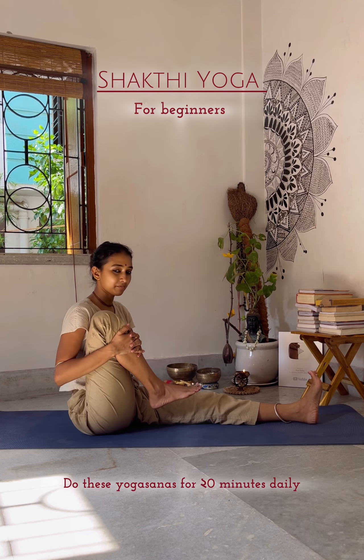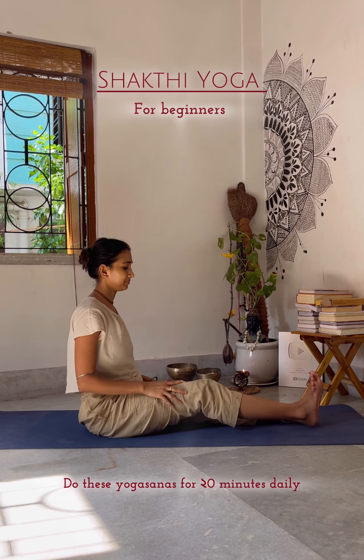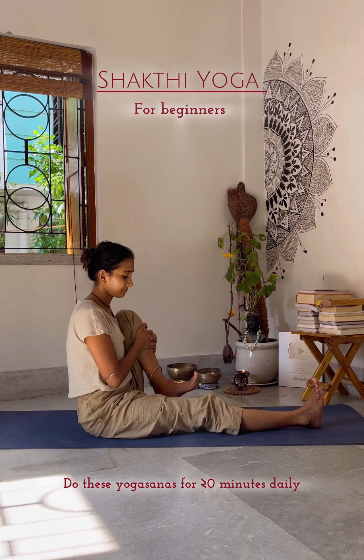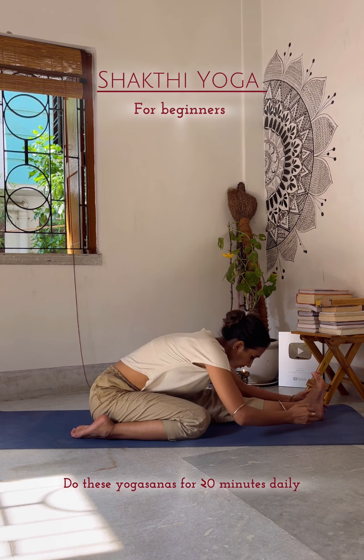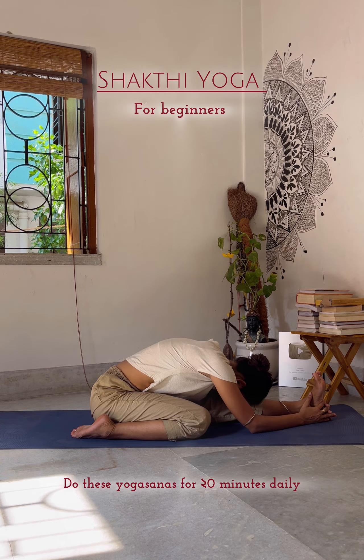Now the next one is for knee pain. Those who are suffering from knee pain, try doing this 20 times daily on both sides. Now do the variation Janusirsasana — my dear Shakti yogic souls, do not do this asana if you have any kind of knee pain.